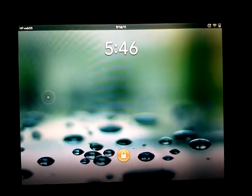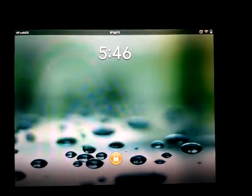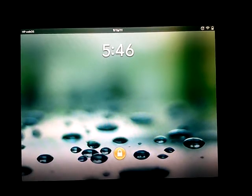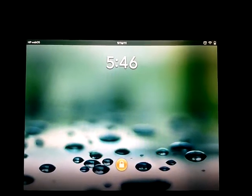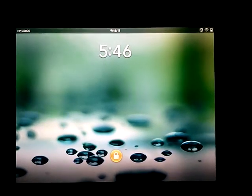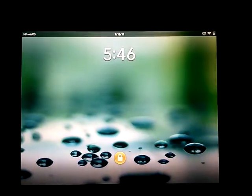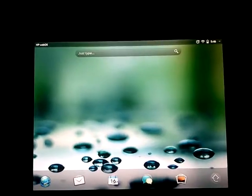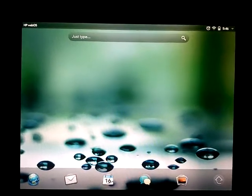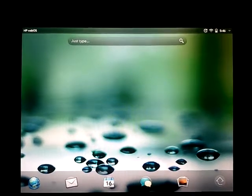I just installed Spotify on my HP TouchPad and I'm going to give you a little run-through of a patch that I installed on top of it. The Spotify version available for the TouchPad is only the mobile version that was on the Pre, so we're going to show you what somebody has hacked on — a tablet overlay for Spotify.